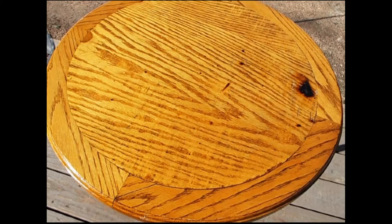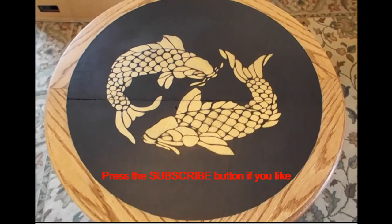In this video I'm going to go over how I took this old bar table and turned it into this nice side table. I hope you enjoy watching.